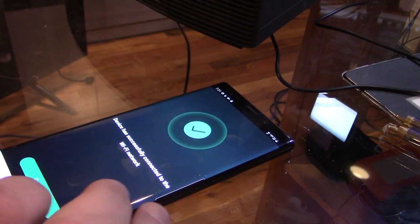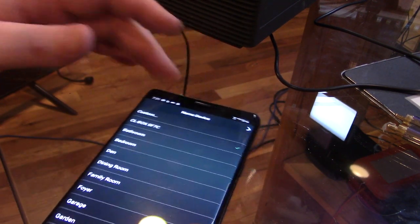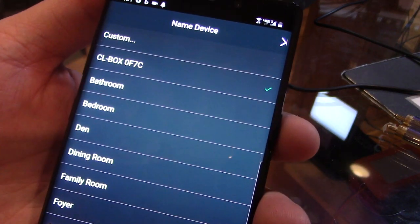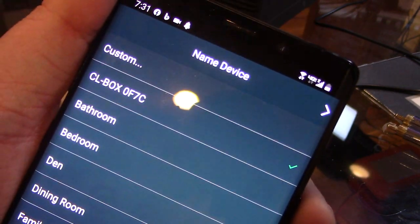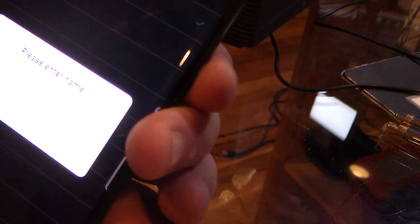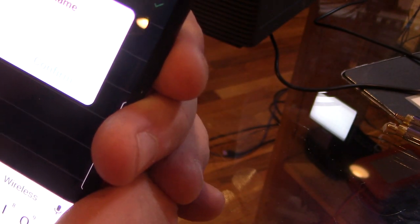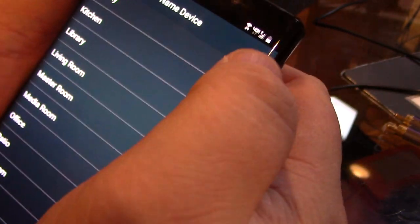You can give it a unique name because this is meant for multi-room audio. We can keep the default name or rename it. We'll call it 'Bose Wi-Fi' — we'll hit custom and type in 'Bose Wi-Fi'. So we've got it named Bose Wi-Fi.